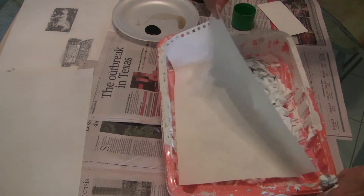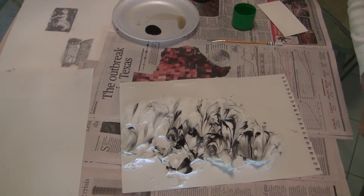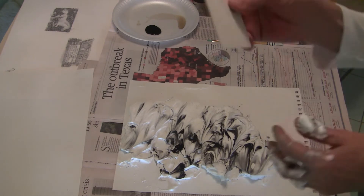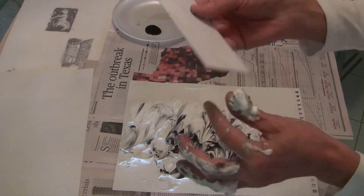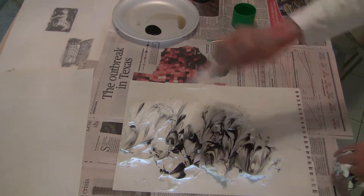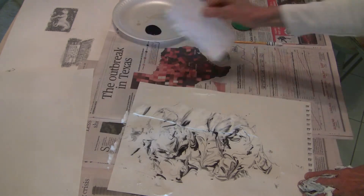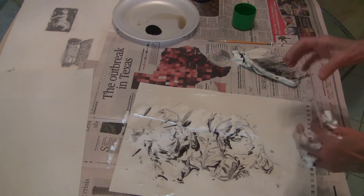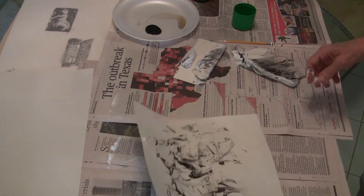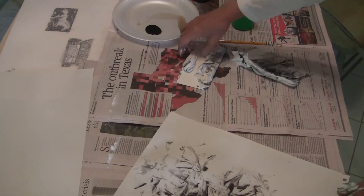Peel it off. I know it doesn't look like much right now, but it will. Set this aside. Then take something like a piece of mat board that I've cut — a piece of board or something that's going to scrape all this stuff off. Use the clean side. And you have just made some marbleized paper with shaving cream.